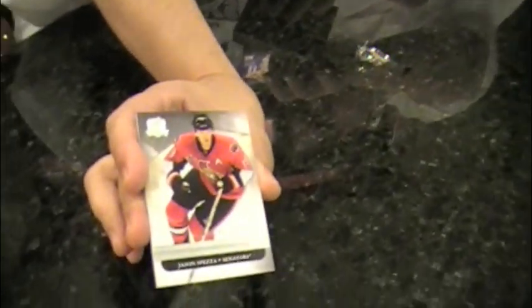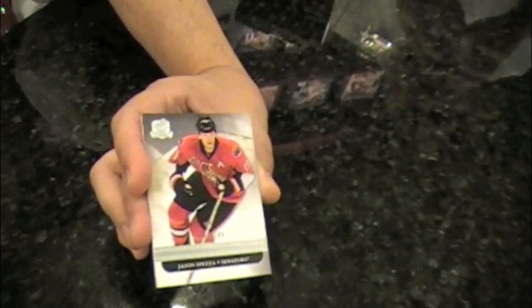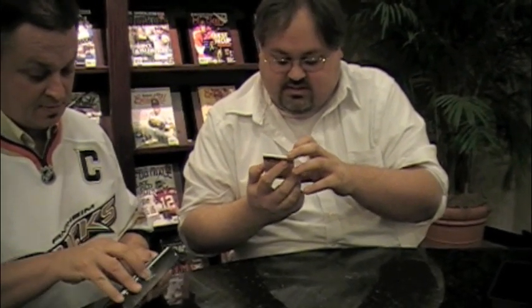I'll give you a Spezza base card. These are looking good. Serial numbered out of 249. I have an auto rookie patch — Gustav Nyquist, autographed rookie patch, two colors, multiple pieces, out of 249.